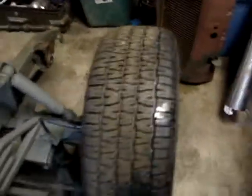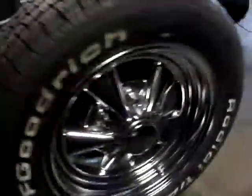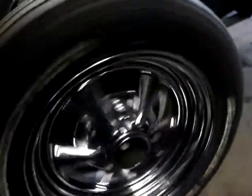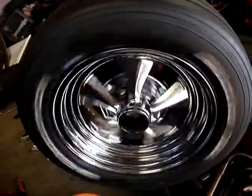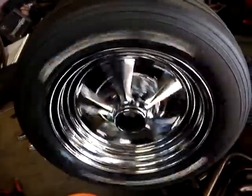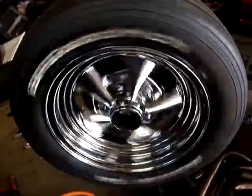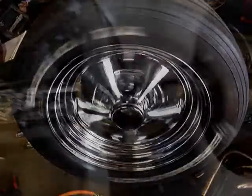Tires are on and they spin. That one's a little rough cause it's tight - just gotta be cleaned. This one I cleaned. She hasn't had a bath, she's just dusty. Looks real good. Oil cooler's in. Sway bar - I gotta think about that.